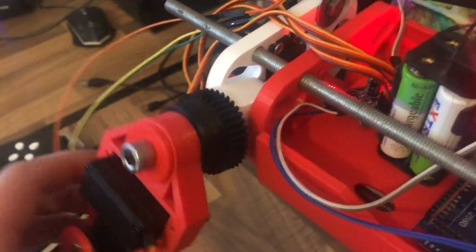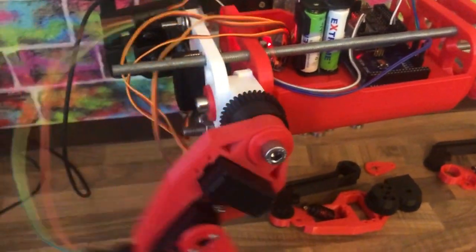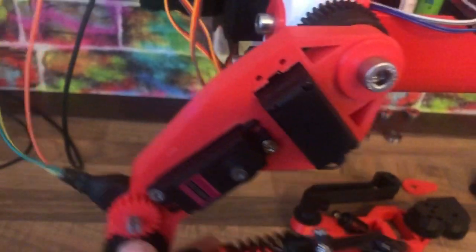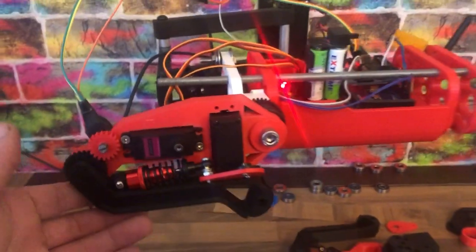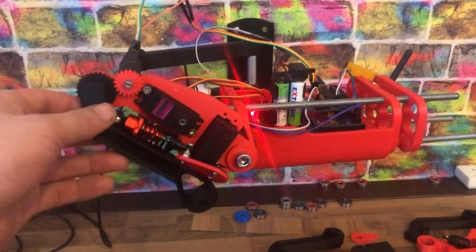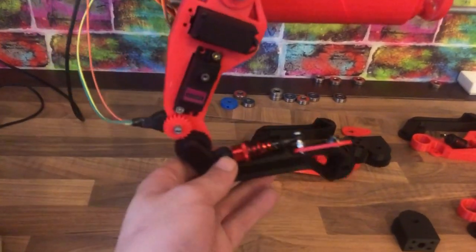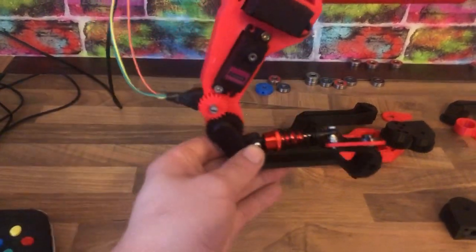Let me explain how the hip works. There's a servo in the back that connects to this gear on the white piece, which makes the leg go up and down. There's another servo at the top of the leg on this gear, which makes it spin around. Then the one with the spring goes all the way up — it only goes to about 90 degrees, but when it's walking that should be totally fine.